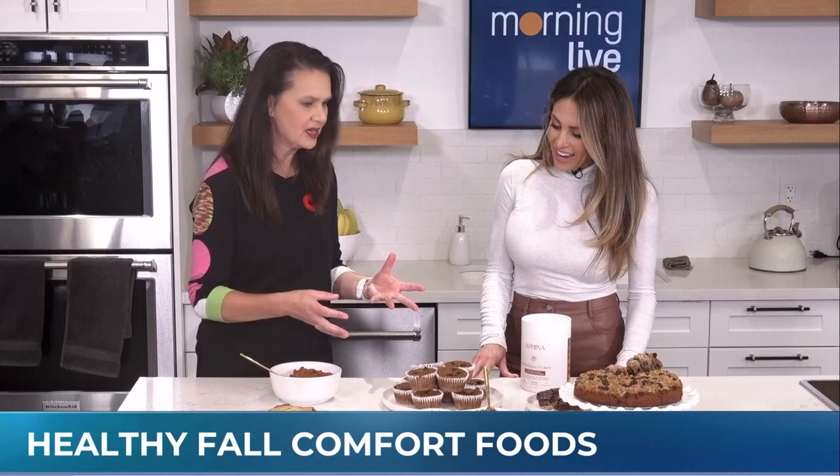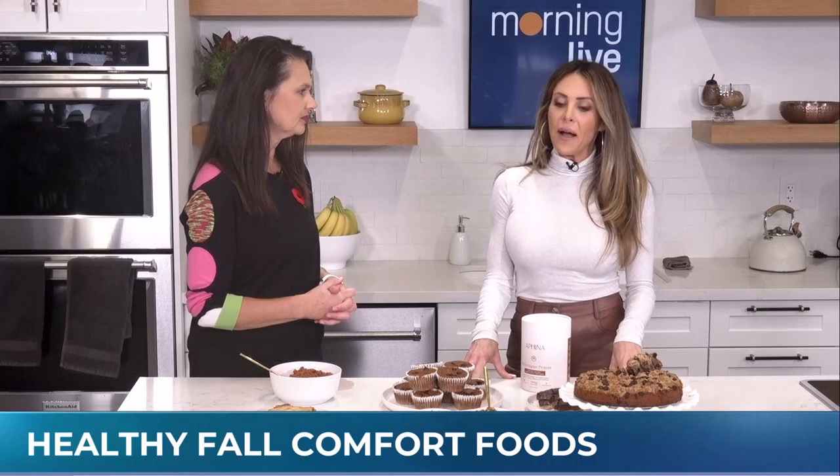These are comfort foods with a healthy twist. Nutrition and fitness coach Michelle McGratton joins us now with more of the details. You've developed these, and a lot of them have added protein.